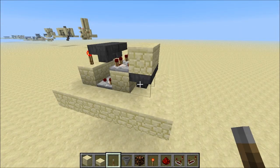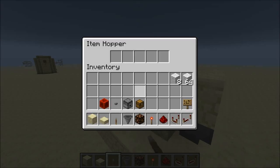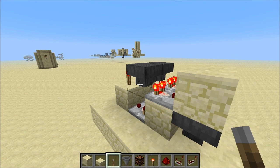To finish our hopper timer we're gonna put one item in the RS-null latch and some items in the hoppers. You can put more items in the hoppers to get a longer timer, but if you want to know exactly how many items you need for a given time, you should check Etho's video where he explains in detail the maths behind it.